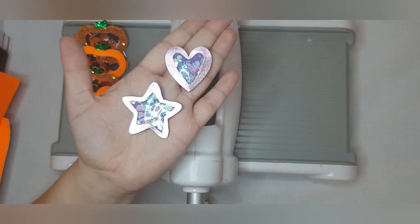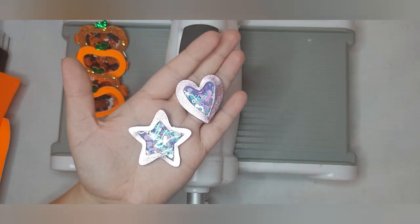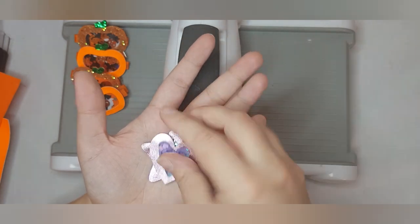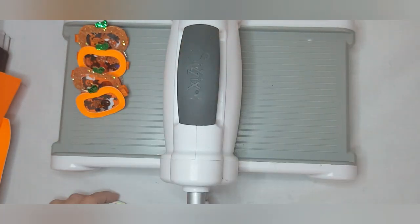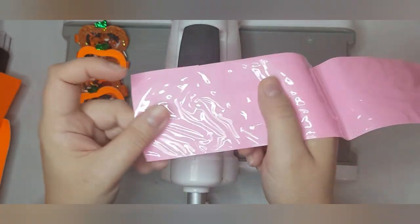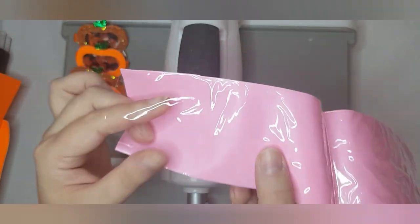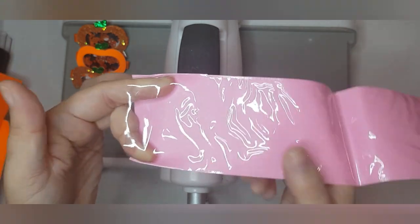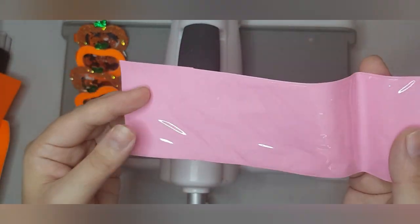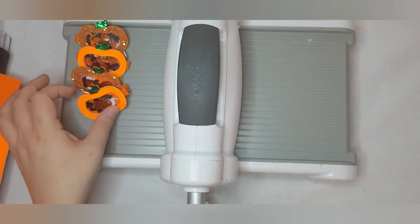I've also done a couple of smaller versions because this works with any shape and you can also freehand cut. I'm going to be using the Big Shot mainly because my freehand cutting is not always amazing, but you could literally cut any shape and do this technique, as long as you stay within the three inch ribbon like I have, or if you've got any translucent plastic a bit bigger.